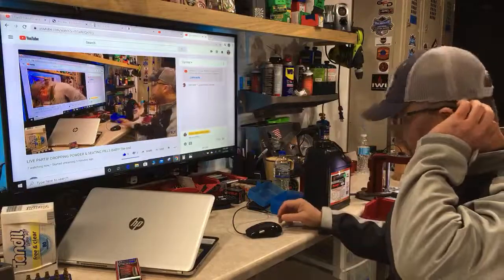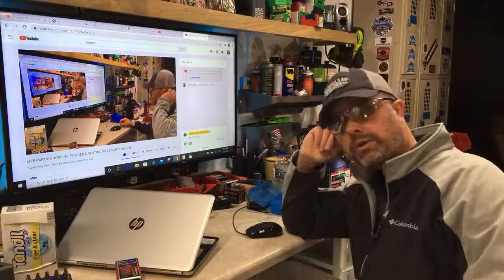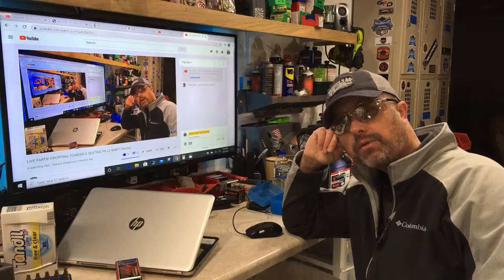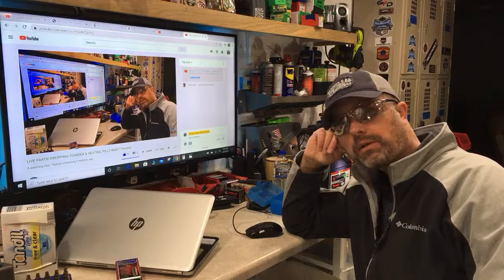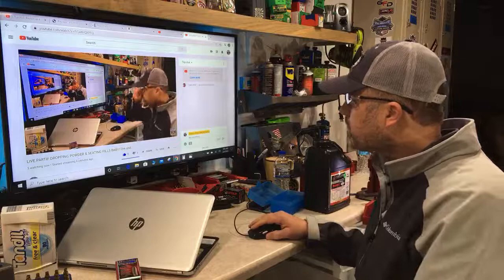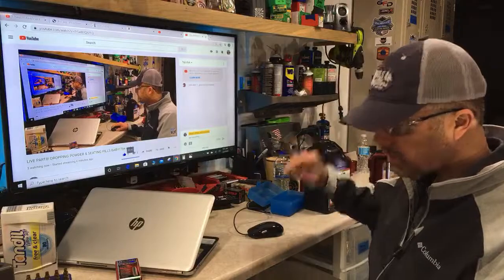Good morning to everyone just logging in. I'm sure some of you are essential workers keeping our economy going during this COVID situation — good for you. Hopefully this will just pass within a month and be nothing but a memory. If you're out there, jump in the chat boards, let yourself be known. We are dropping powder and seeding bullets here.